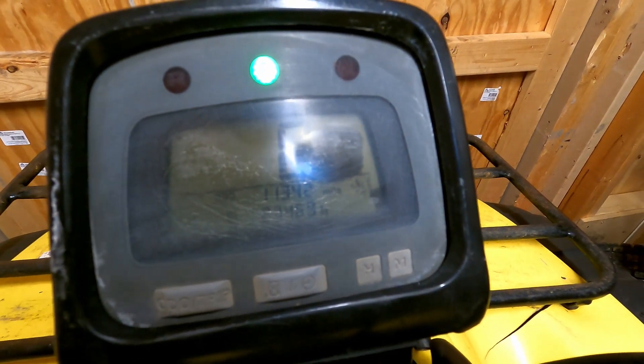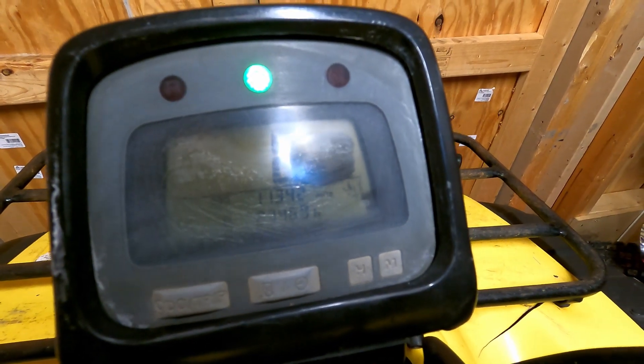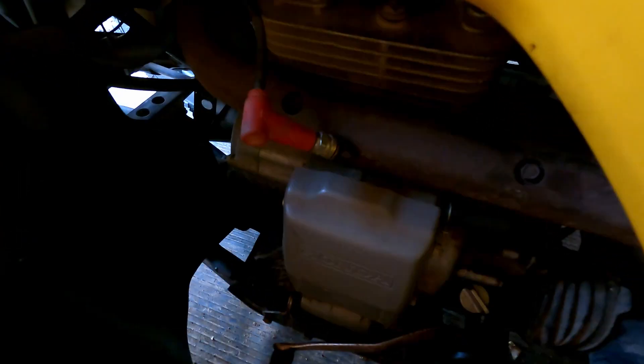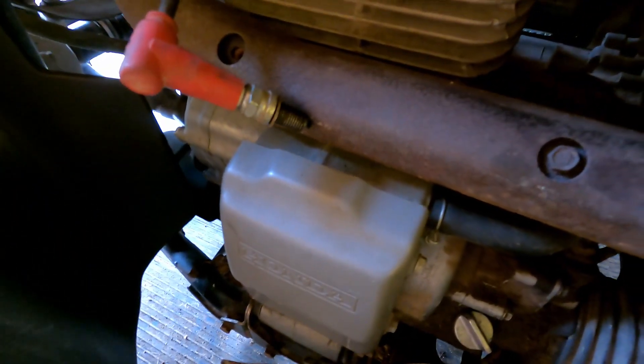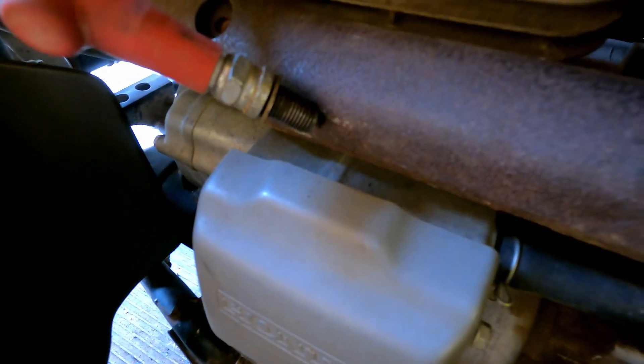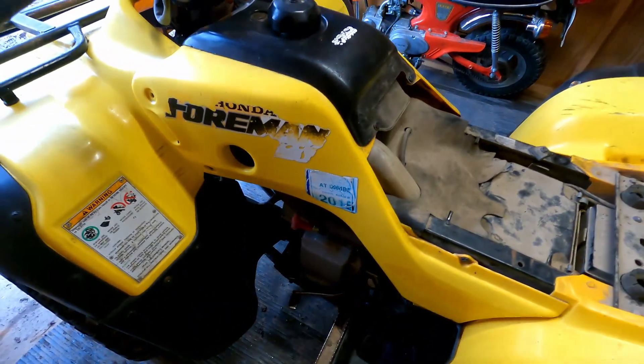Let's see if we can get this thing running. Let's check for spark first, then compression, and go from there. I got the spark plug out — let's just see if it's got spark. Alright, step one: it has spark, so that's good.